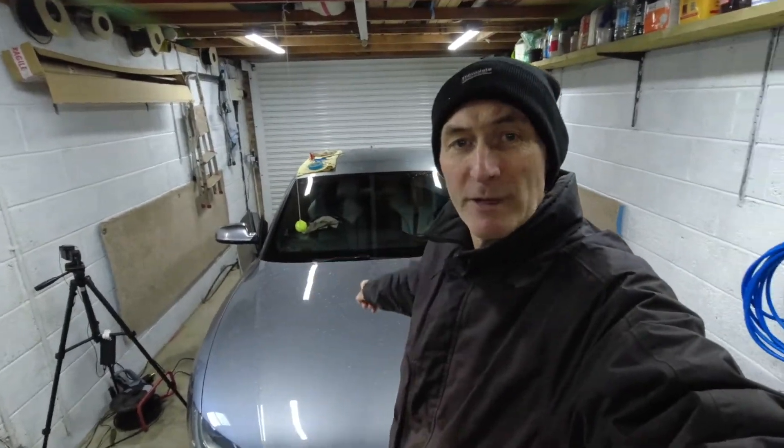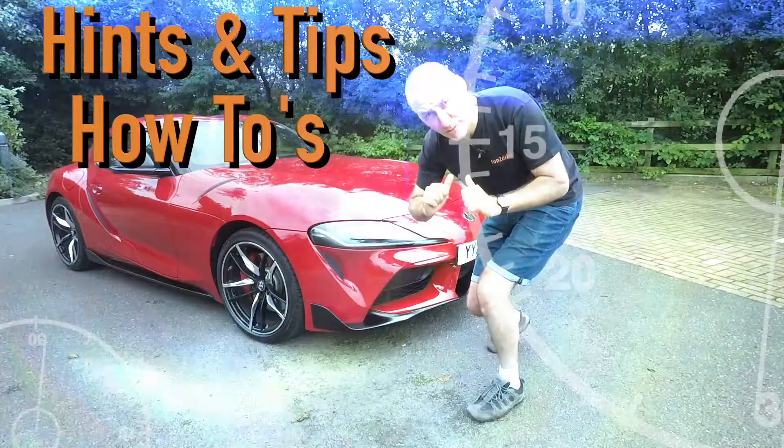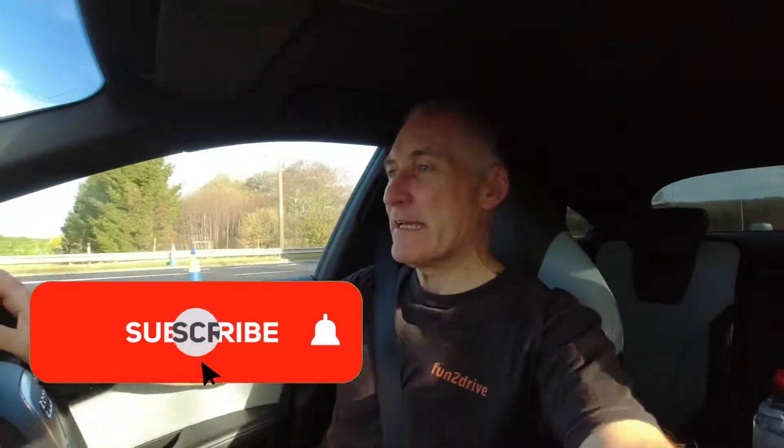Hey YouTubers, I'm back on the road again in the Audi S5 and I'm heading to Bradford to look at something very tasty for this car. Thanks for that Phil. When I get back we'll be getting the Audi in the garage and I'll be dechroming the window surrounds with black vinyl — stay tuned.